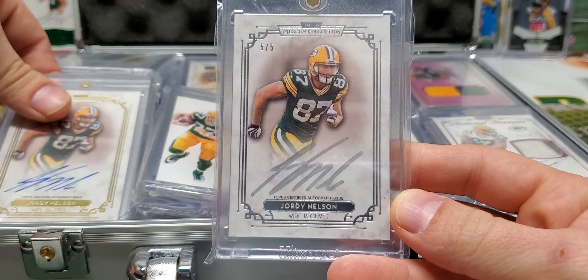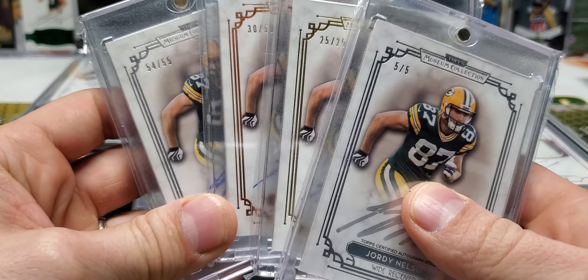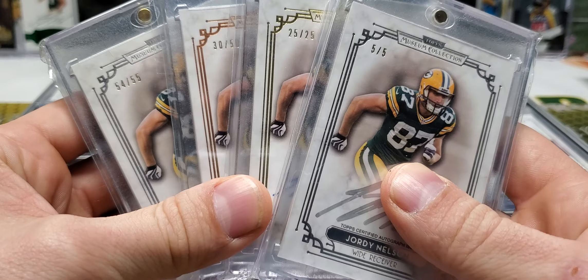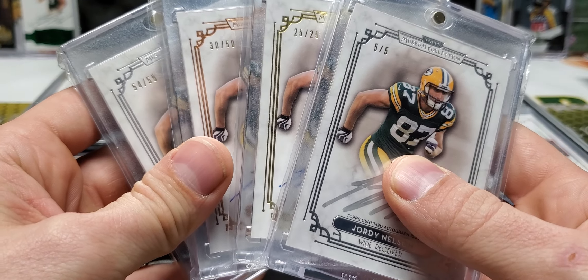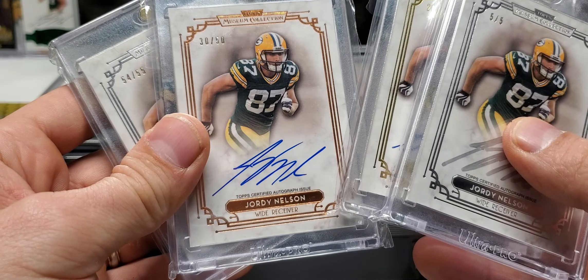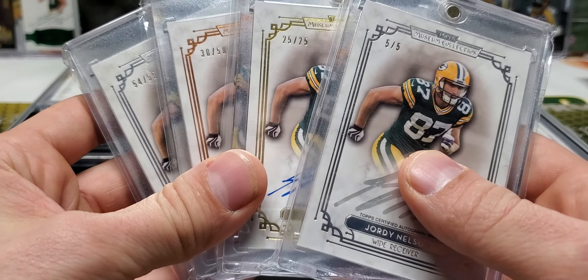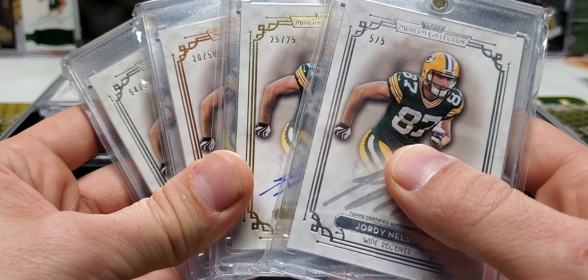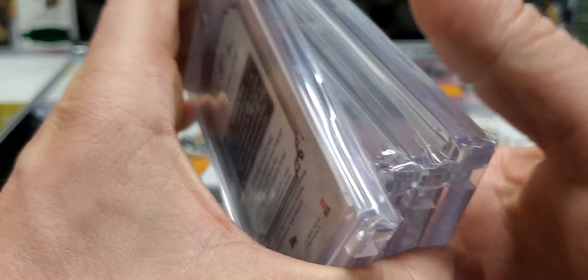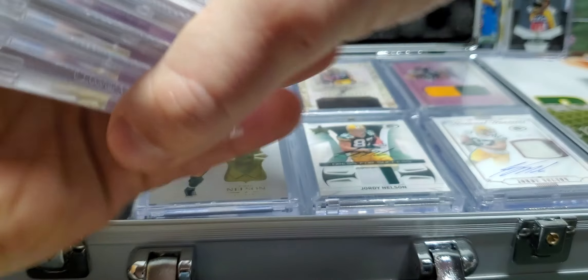These ones are going to be from Museum Collection. I have the 55, the 50, the 25, and the 5. This is one of those rainbows that I kind of just acquired that I never pursued any farther than I got here. So I'm not sure what other ones are in the set. I don't know where the one of one is. Those are from 2013 Museum Collection.